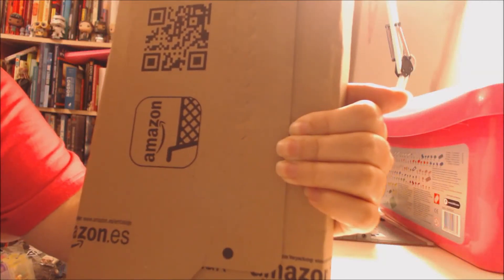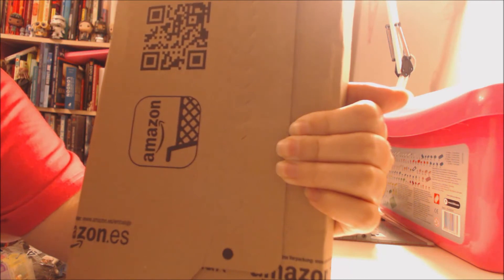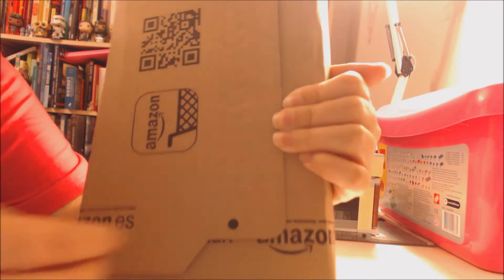Hello viewers, welcome to my Doctor Who themed YouTube channel WhoVentures. This is a quick video to show you how to make a Dalek out of an Amazon parcel, so this is what you do.